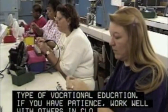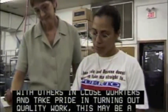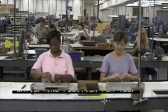If you have patience, work well with others in close quarters, and take pride in turning out quality work, this may be a satisfying position for you.